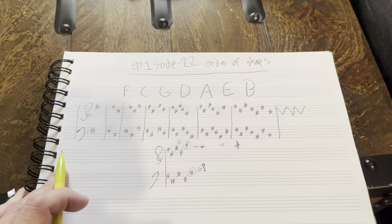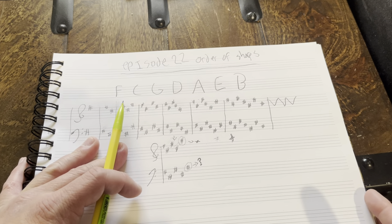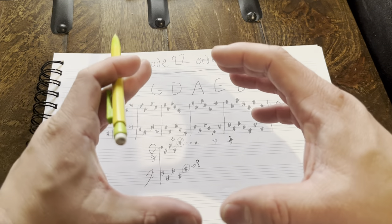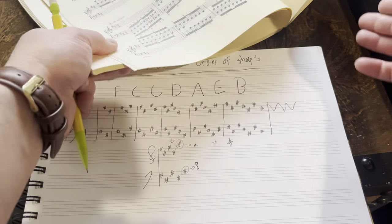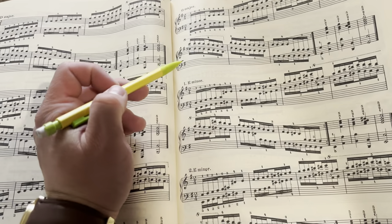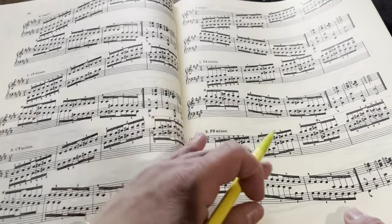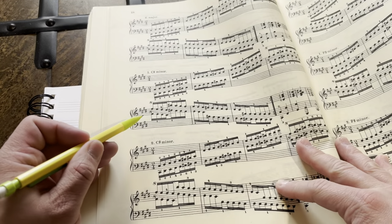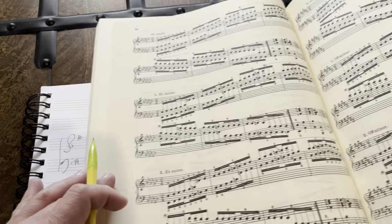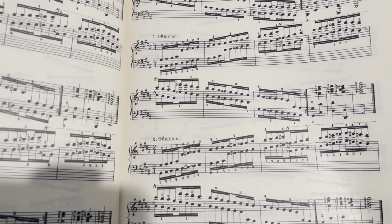I will do the next video on order of flats, which is a little preview — just sharps in reverse. Once again, it's this beautiful language where everything fits together like a nice puzzle piece. Understanding scales forces you into the order of sharps; understanding the circle of fifths — they're all kind of the same world, just different ways to tackle the same issue. Here are some nicer professional versions of how these key signatures look: G major with one sharp, D major with two sharps, three sharps, four sharps — you see those nice shapes — five sharps, and so on.